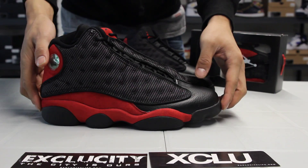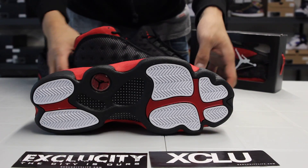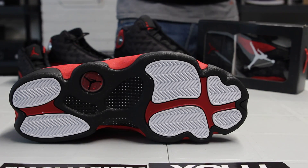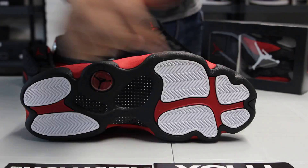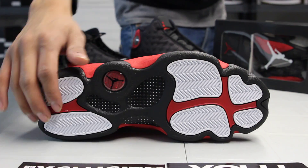We could start with the review starting with the bottom of the shoe. That's the bottom of the 13s. You got your OG bottom 13, and you got white on the pods in the front and in the back.